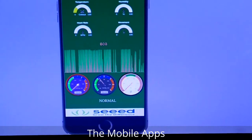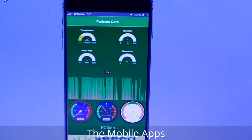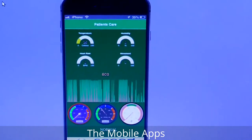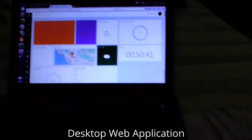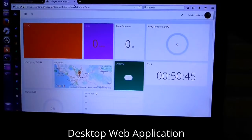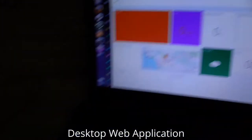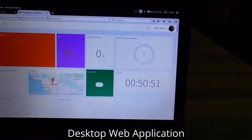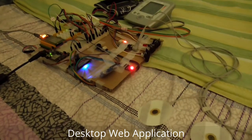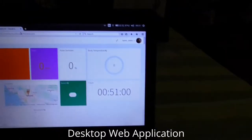This is the desktop dashboard, as you can see. The device is still connecting — I just powered on the device. When it starts up you can see the changes in the data.